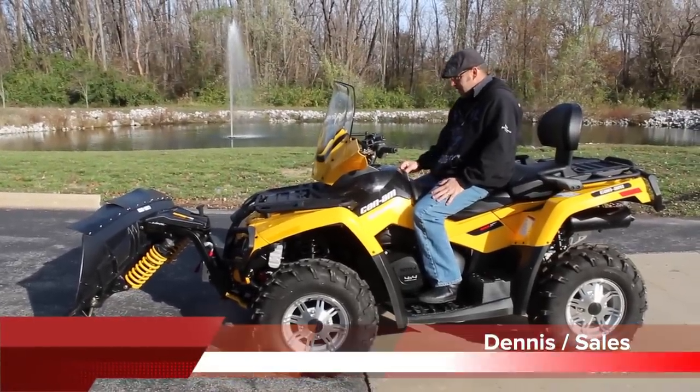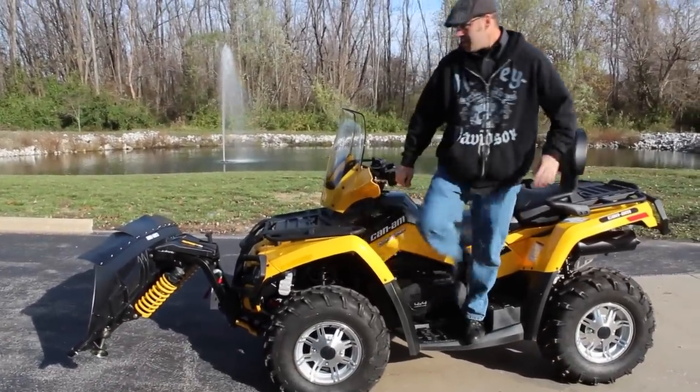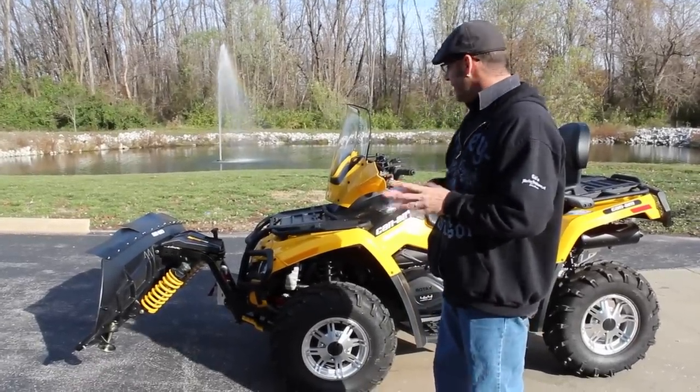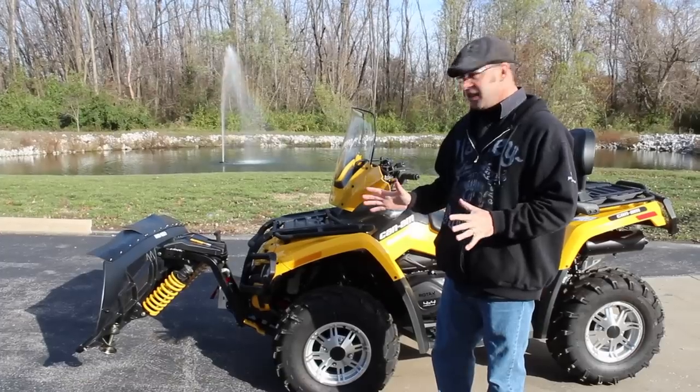Dennis from Ted's just got a new piece in that I thought was really interesting and wanted to share with everybody — probably one of the neatest setups for a snowplow I think I've seen yet. This is a new setup from Can-Am. They don't use a steel plow — one of the first things I'd like to point out, it's a composite.